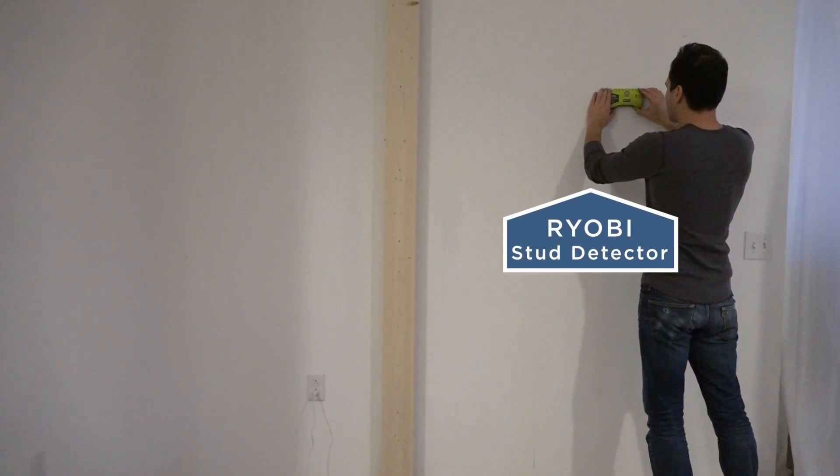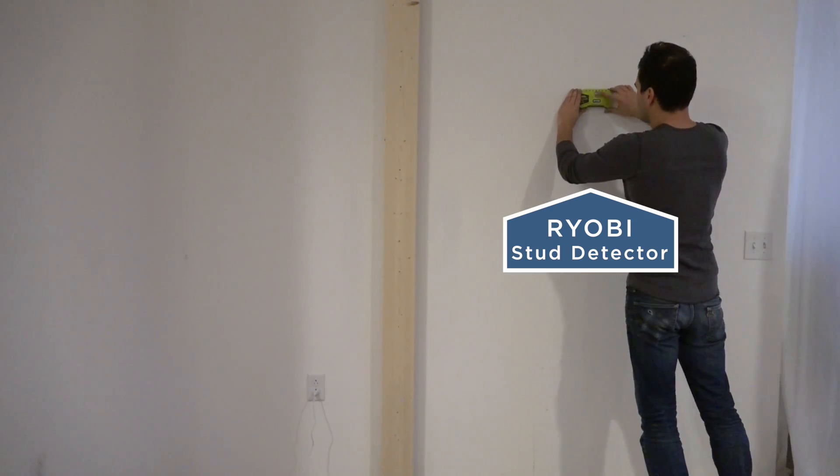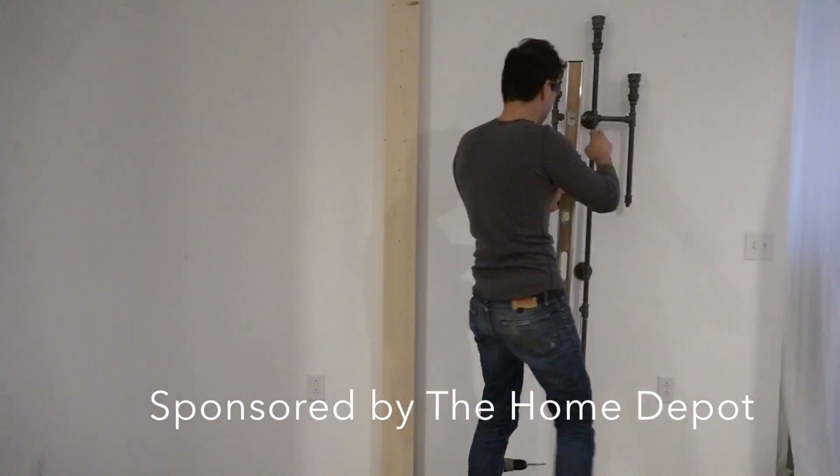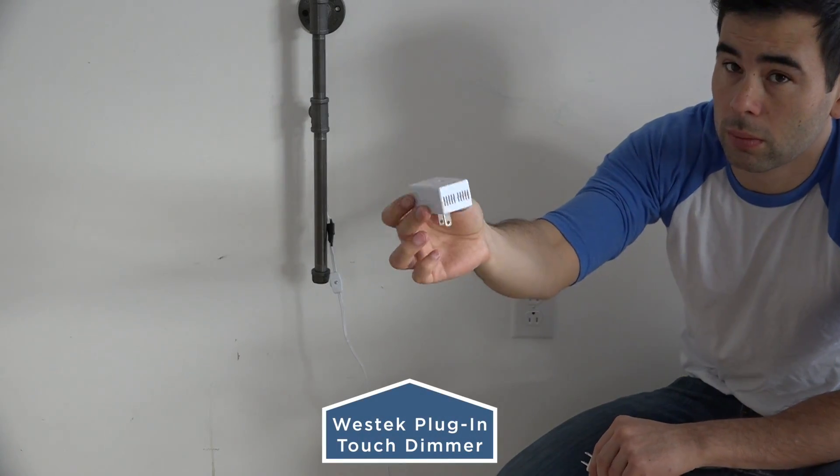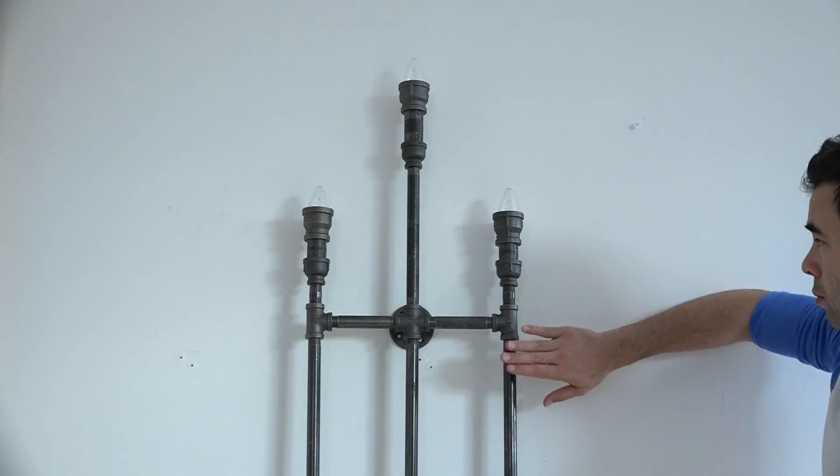This lamp is a little bit heavy, so I used a stud finder to find the location of the studs behind the drywall before screwing it into place. I added a plug-in dimmer so that I could control the lights simply by touching the metal.